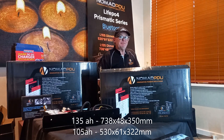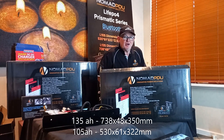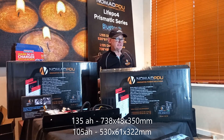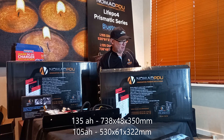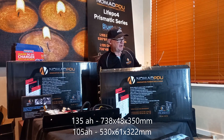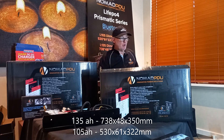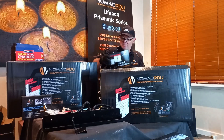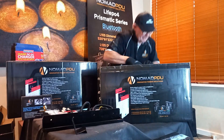Today we're doing an out-of-the-box review of the 135 and the 105 LiFePO4 Prismatic with Bluetooth batteries. They are slimline in design. The 105 measures 530 by 61 by 322 mm and the 135 is 738 by 48 by 350 mm. The 105 is 61 mm thick and the 135 is 48 mm thick.